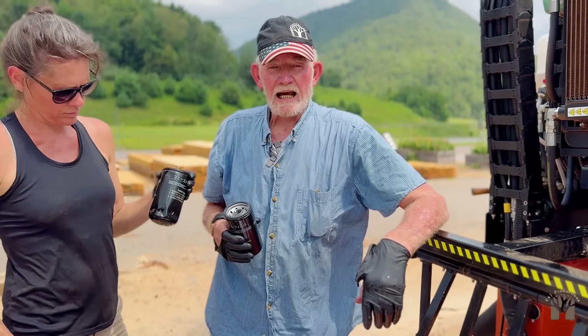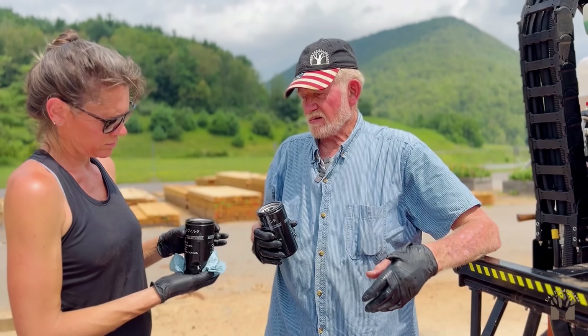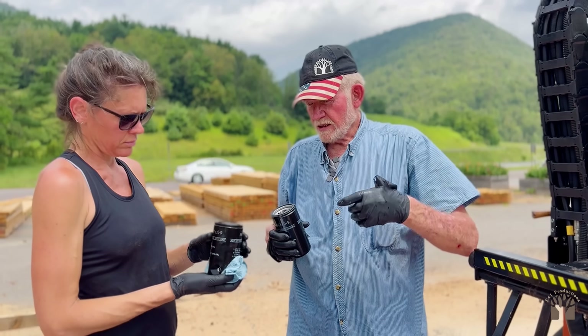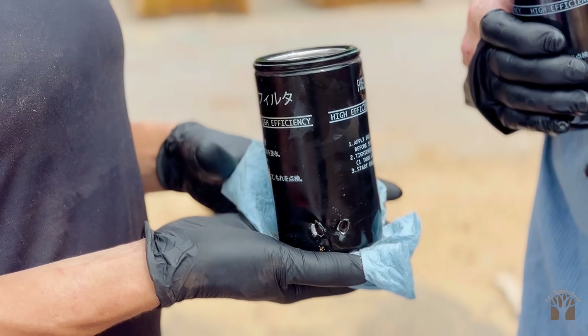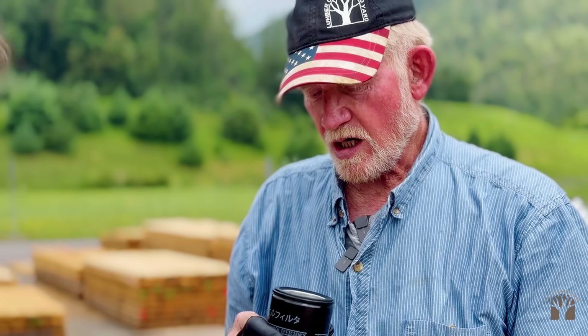This fuel filter was so tight and there's such restricted space in there, we could not get any travel on any of the filter wrenches. It was super tight, so I ended up having to drive a screwdriver through it and push like crazy. I drilled three holes in it before we could get it loose enough to come off.